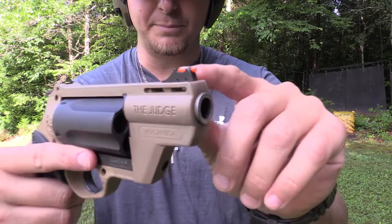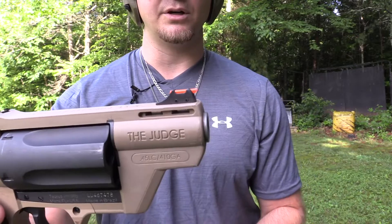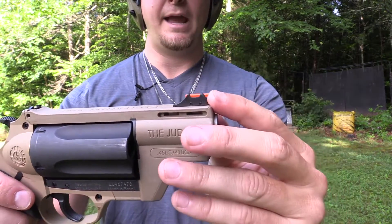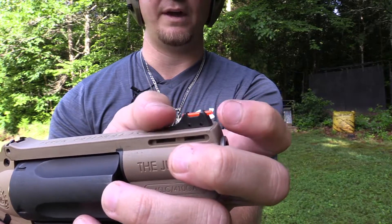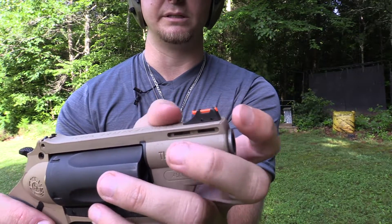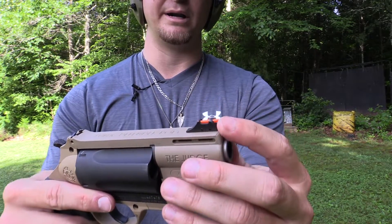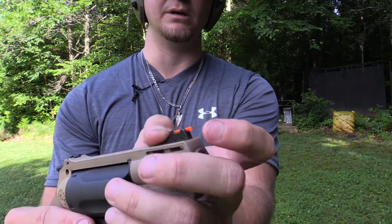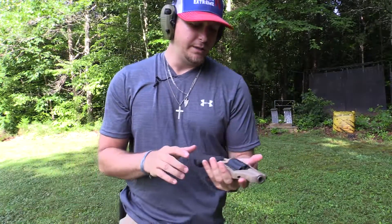You do have a really big front fiber optic orange sight, which is nice. My only concern is how flimsy it is — you can see it moving back and forth. That's my only gripe: if you bump it really hard you might break the fiber optic sight. That said, I've had this thing for right at a year and carried it through the woods.